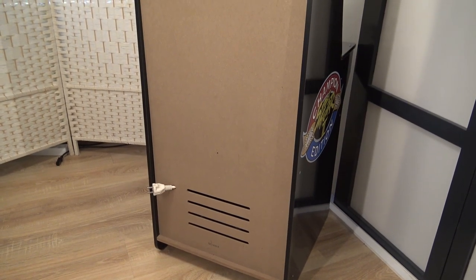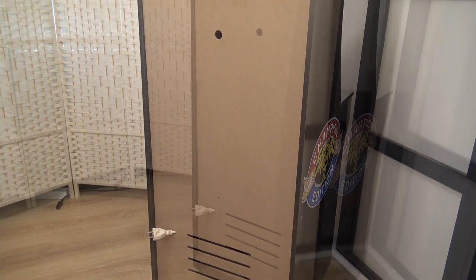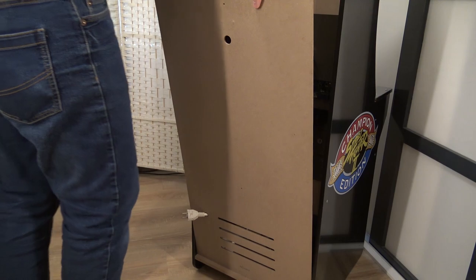Okay, so the subwoofer is ready, audio is ready. We have everything connected — the PCB on the monitor. The only thing we need to do now is open up the machine and put in the Super Console X PC.